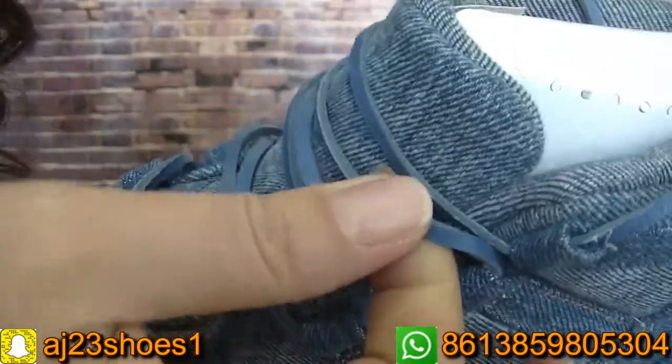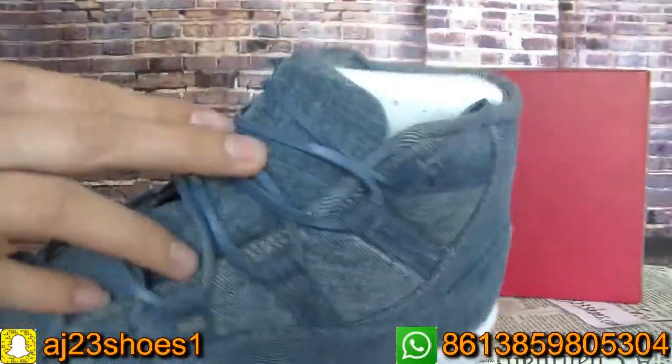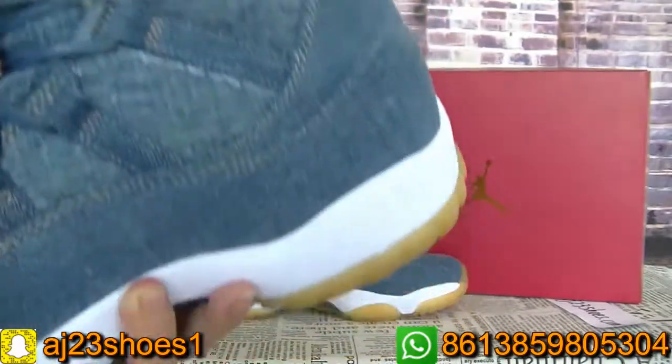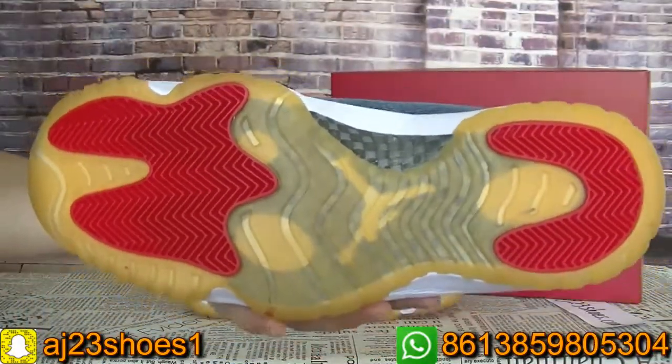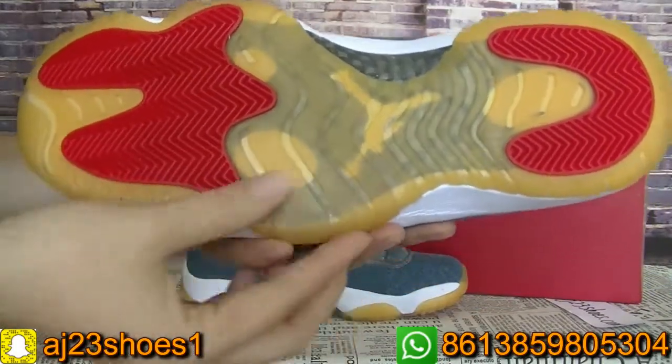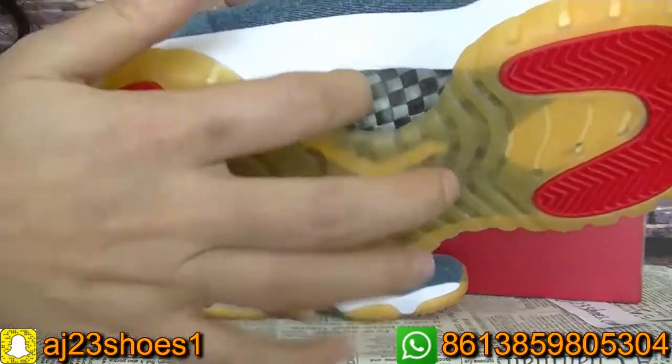And the shoe laces are like this. The bottom — you can check it. It's a yellow color and a red color. And the bottom here.